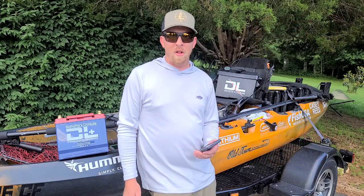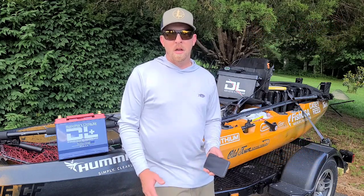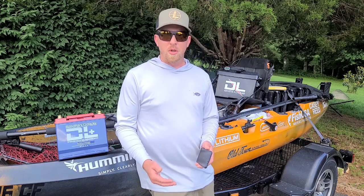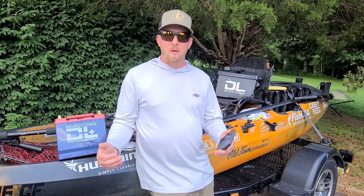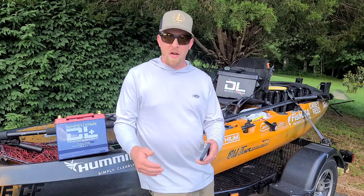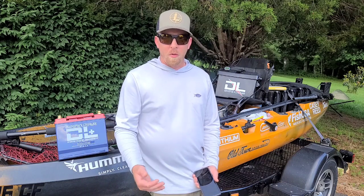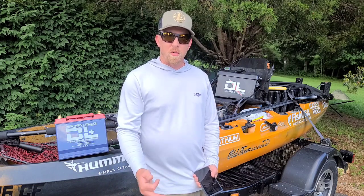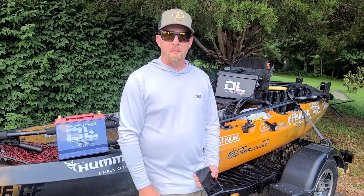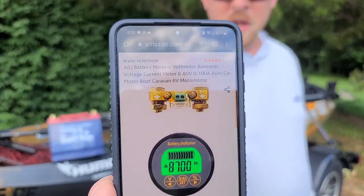It's spelled A-I-L-I. It works for lithium batteries and basically what it does is use a shunt — a little piece of brass that you connect your negative to. Your negative flows in and out of it, and that will tell you exactly how many amps you're using, which tells you how much battery you have left. I found this on Amazon.